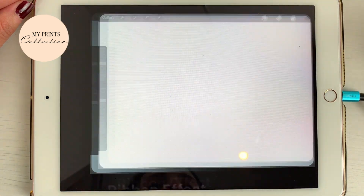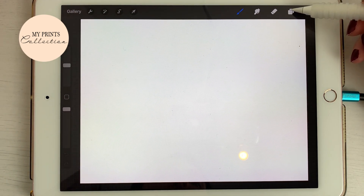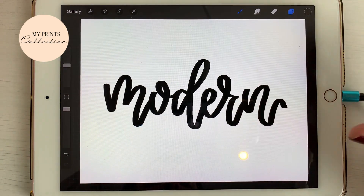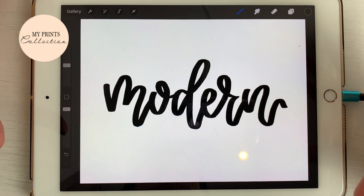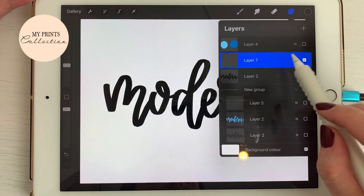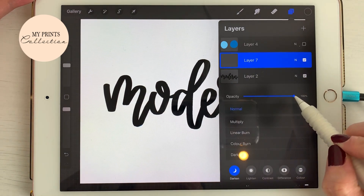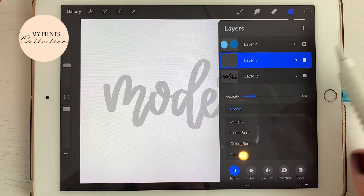I'm going to open a new canvas. I already have the word pre-made to help speed up this video. I'm going to my layers and turn on the layer which has the word 'Modern.' To transform this letter into a ribbon effect, I'll add a new layer, and I'm going to reduce the opacity of the other layer just to see what I'm doing.